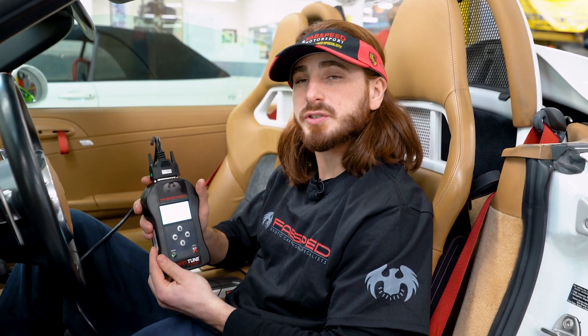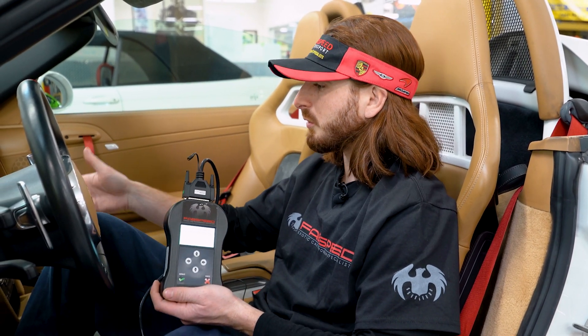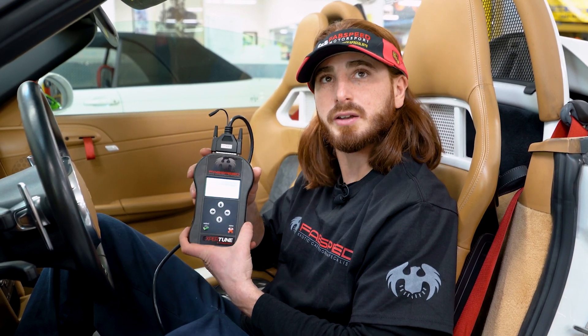Now that we're connected to the vehicle's diagnostic port, we're going to begin to pull the read or the ID from the vehicle. In this stage we are going to identify the software version that's on your computer and save it to the device so we can compile your tune file. During this stage you're going to be told to turn the ignition key on and off multiple times. You're going to want to make sure that you have your accessories, your blower motor, your radio, things of that nature off. So let's go ahead and start pulling the read or ID out of this vehicle.